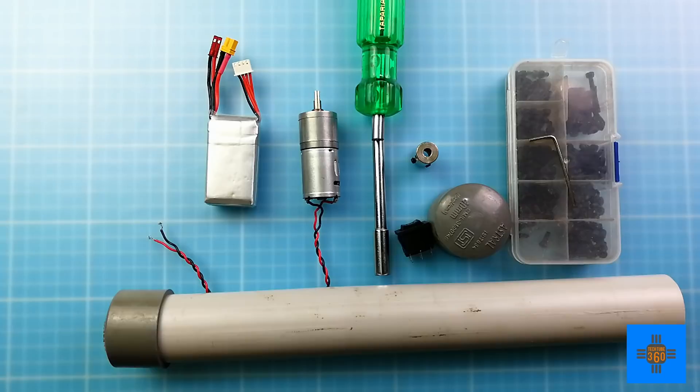Hi guys, I'm Charlene and you're watching Tech Tube 360 video. Welcome to the channel. In today's DIY project, we are going to make an electric screwdriver. So let's take a look at some of the hardware that we are going to use.